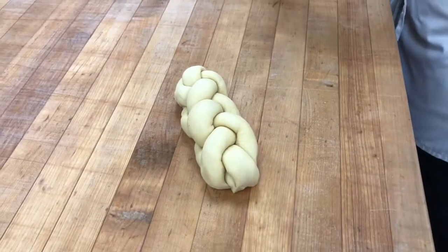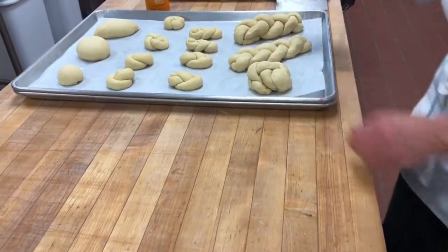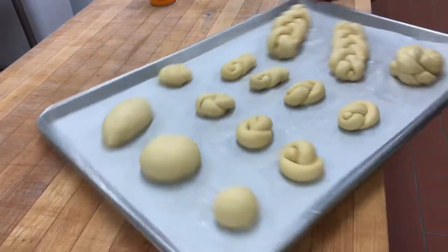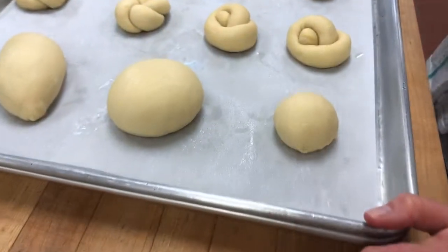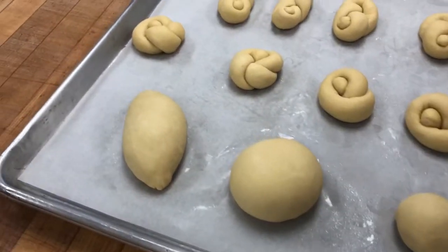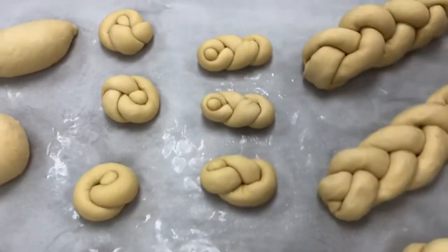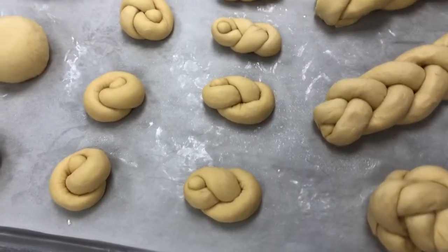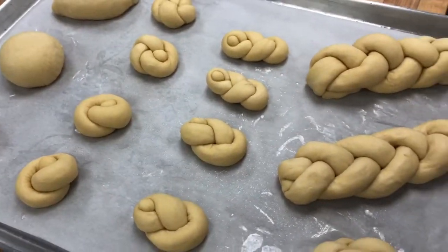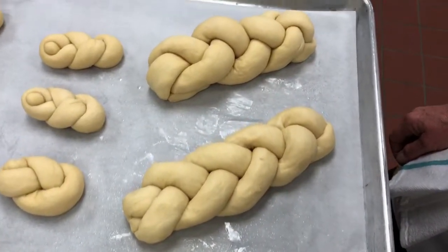So here are our shapes: a regular roll, a boule, a batard, single knots, double knots, figure eights, braided rolls, and the braided loaves — two-strand, three-strand, and four-strand.